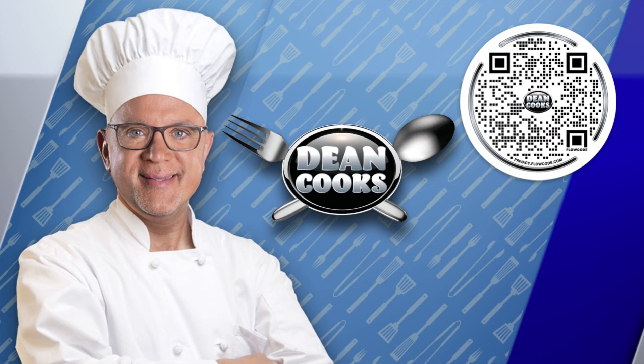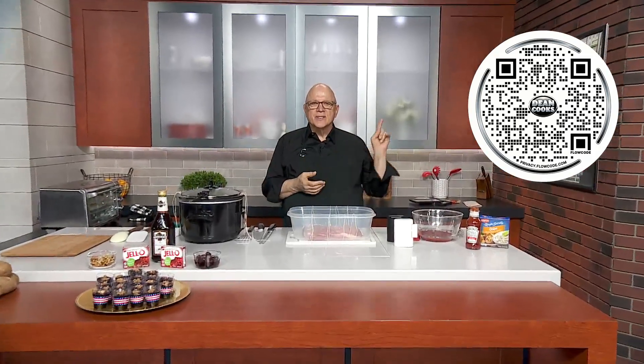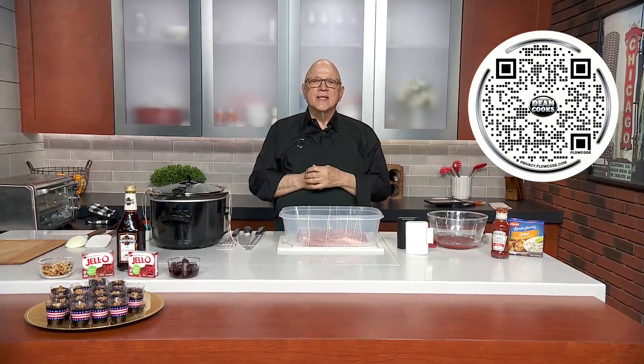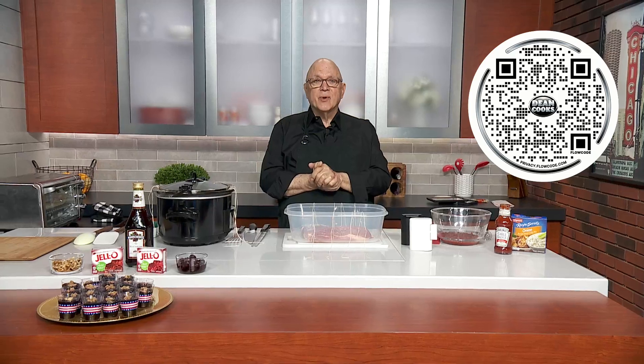All right, welcome back — it is Wednesday so let's do a little cooking. First thing you want to do is scan that QR code, which will take you directly to a link for today's recipe, which is all about Passover. Happy Passover, everybody's celebrating.